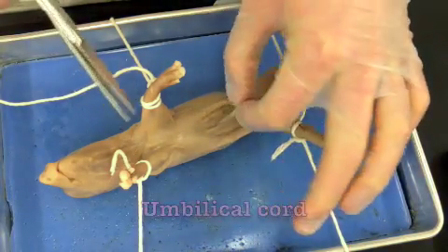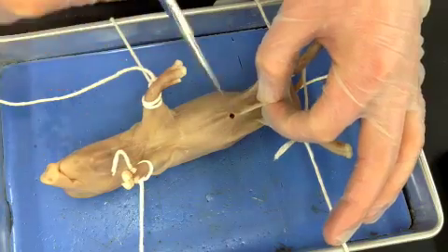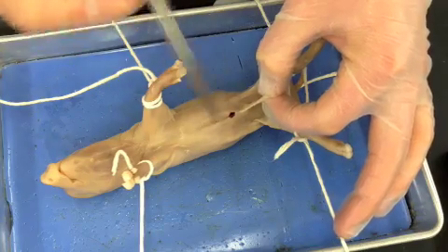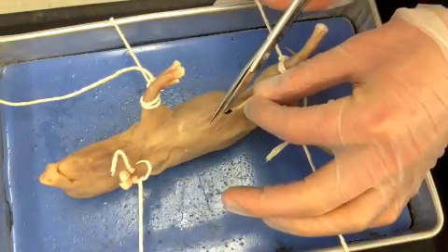I start by grabbing the umbilical cord as a handle and slowly snip until I see an opening. That opening lets me know that I'm in the abdominal cavity — the cavity is nothing more than a hollow space filled with organs. Then I start my cut moving up.